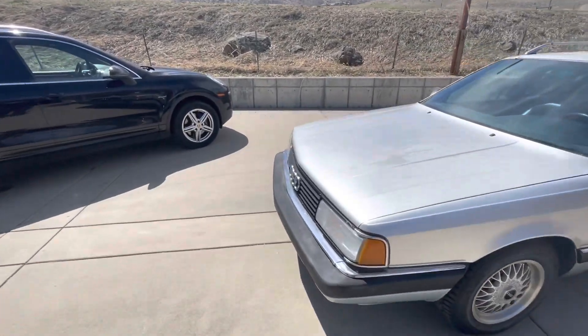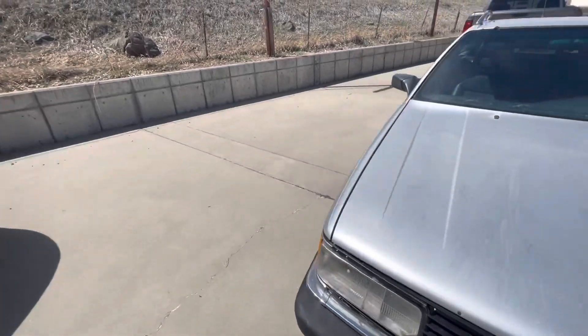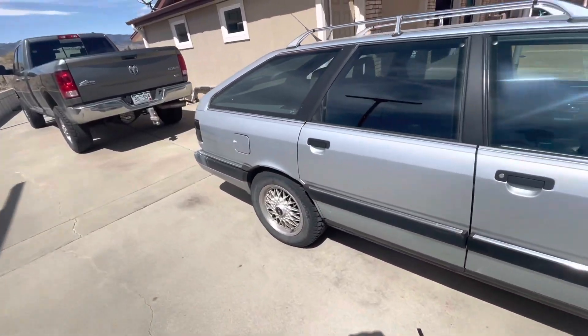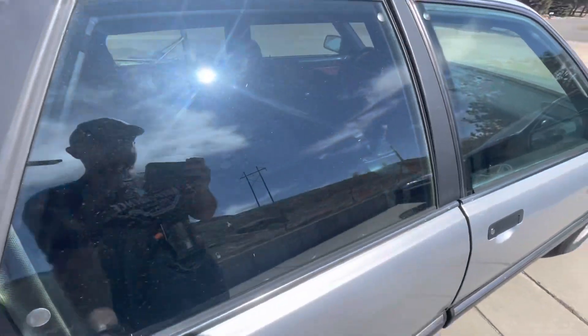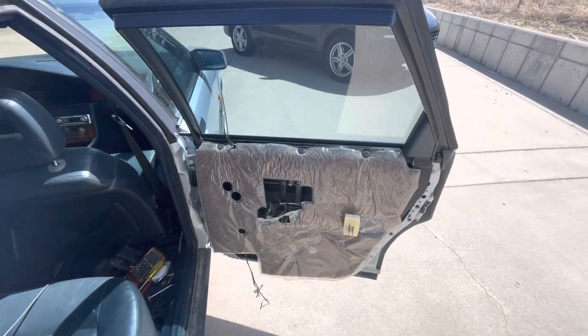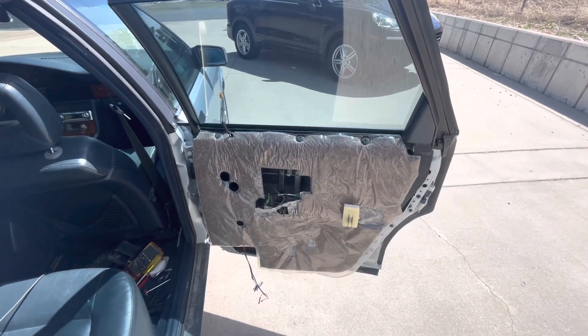We're working on the '91 Avant today. It's a beautiful day in Colorado, the sun's out, and this car when I purchased it had a multitude of issues with the right rear door.